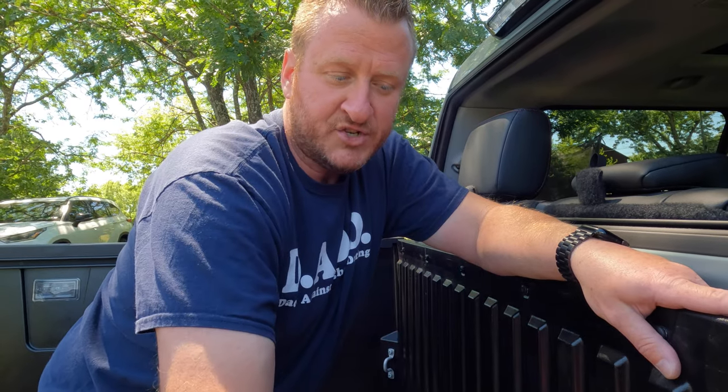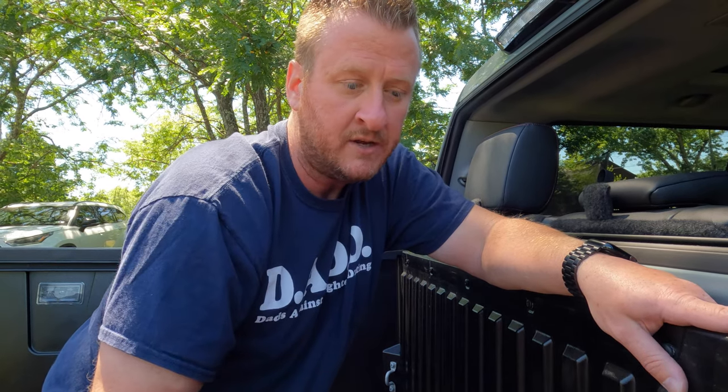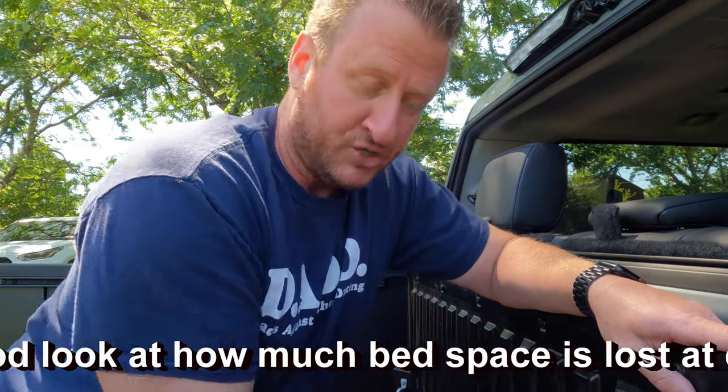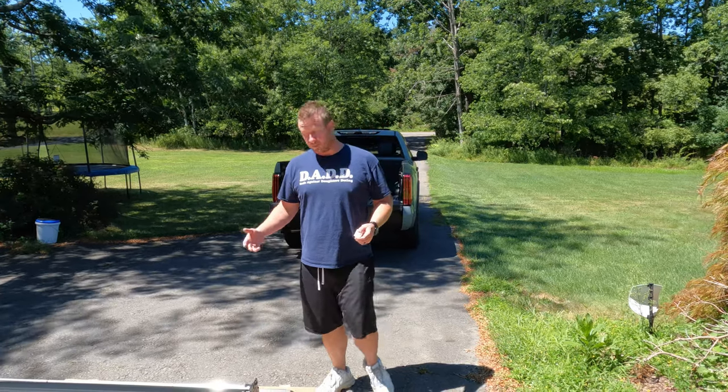You can get underneath the truck and look up — you'll actually see daylight. On the passenger side there are a couple things close by, but going straight down you'll be perfectly fine. I went from the bottom up just to be safe. If you do it that way, make sure you have goggles and a face mask on because you're going through the composite bed and there'll be a lot of dust.